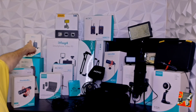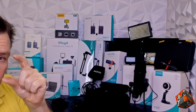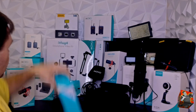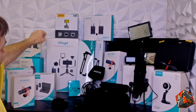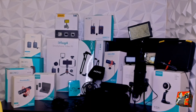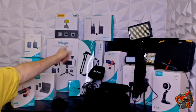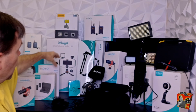Back here is the WMX1 — the older version of the WMX2 — another great small wireless microphone setup. I've also got the iVlog set over here, and that comes with all these different things. I've literally got two sets of these — it came with the double-hand holder, a lens you can attach to your phone, a light, and the mini tripod. You can also control things remotely.